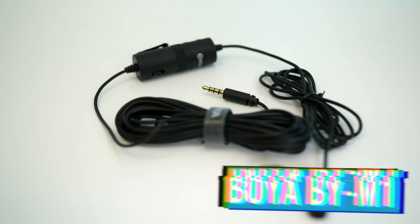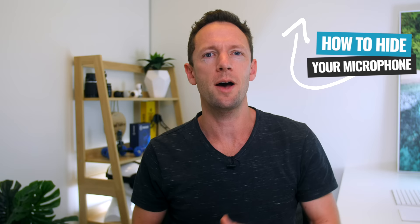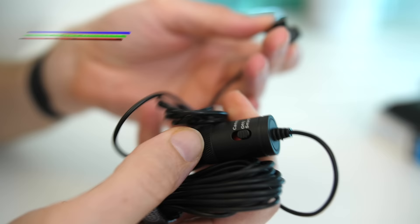This is a wired lapel or lavalier microphone — you can see I've just got it clipped to my T-shirt here. Normally I have it hidden underneath, and if you wanna find out how to do that, there's a video up in the cards.